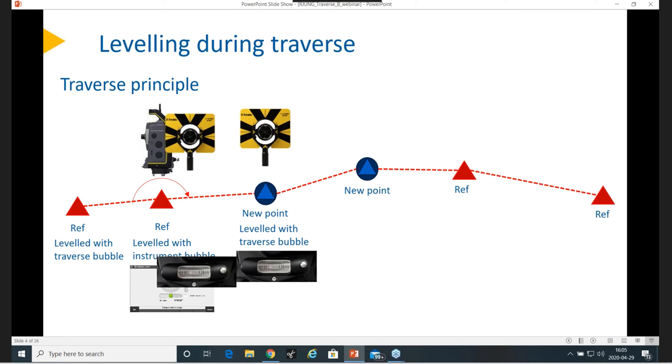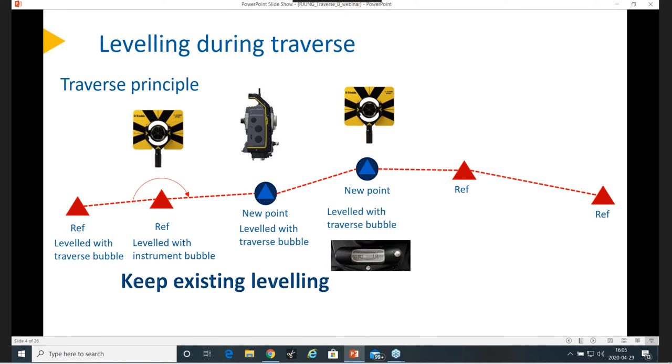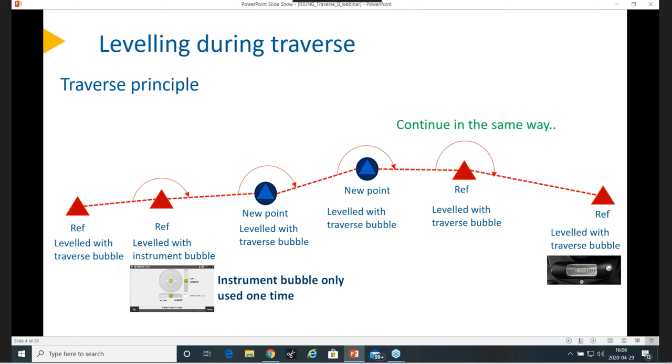When that's done, it's time to move things around and swap them out. As they are already leveled, you try to keep the leveling — and this is what we're going to look into: why it might not show exactly the same data. Then you measure your next angle, and continue in the same way — level your next setup and measure your angle. Basically, the instrument bubble is only used one time. In all other cases, you rely on your traverse bubble, and I put a smile at that because it's basically not a problem.